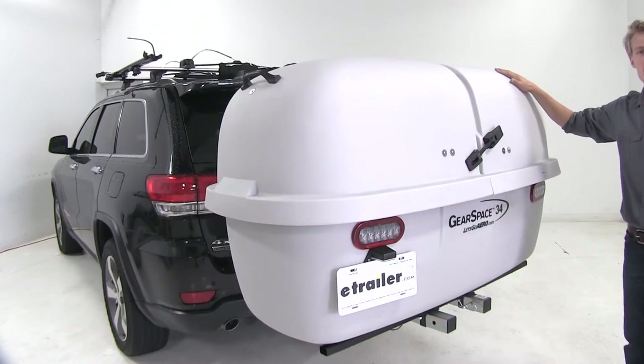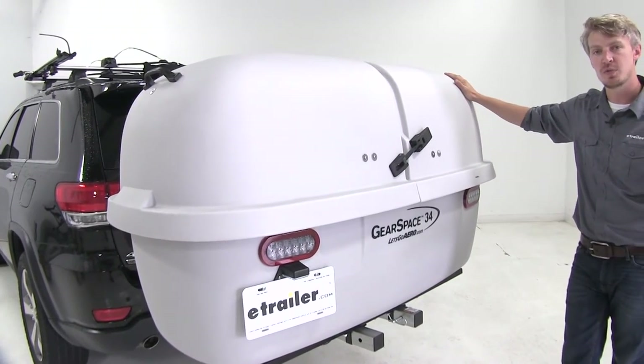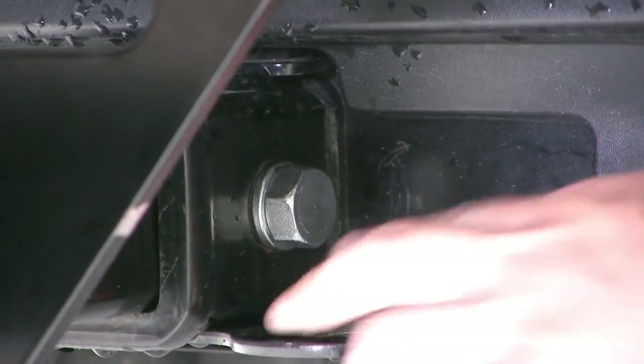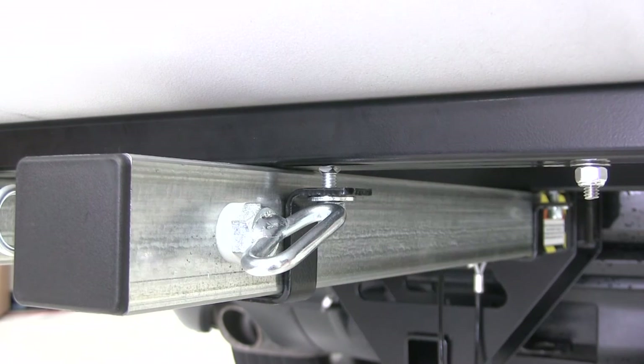The rounded style design makes it more aerodynamic. It's perfect for use with large SUVs, RVs, and trucks. It features an anti-rattle hitch pin as well as an anti-rattle pin on the slide-out rails to help reduce movement and vibration.